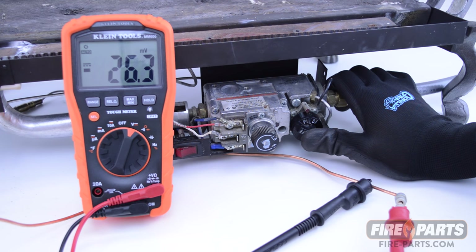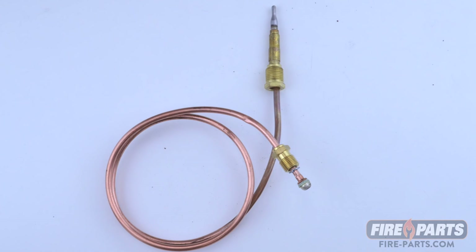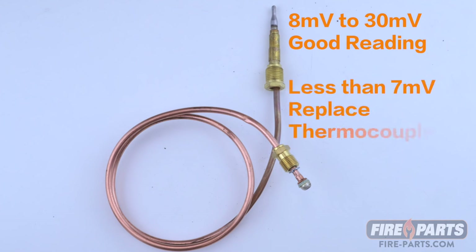If the thermocouple is reading less than 7 millivolts, you should replace the thermocouple. To recap, the readings to look for are 8 to 30 millivolts, and if the readings are less than 7 millivolts, you should replace the thermocouple.